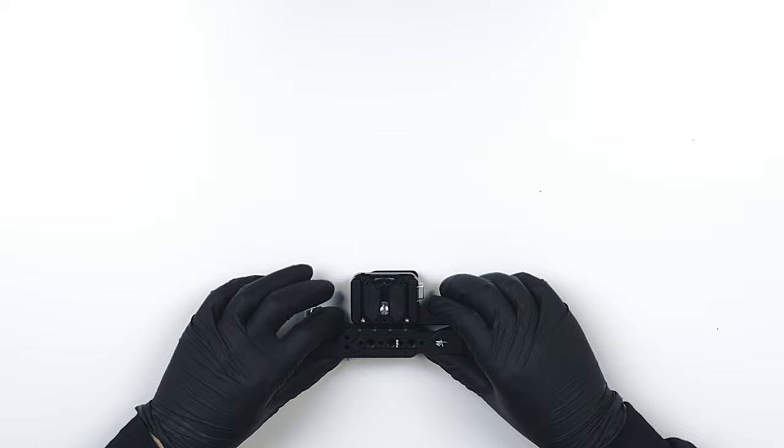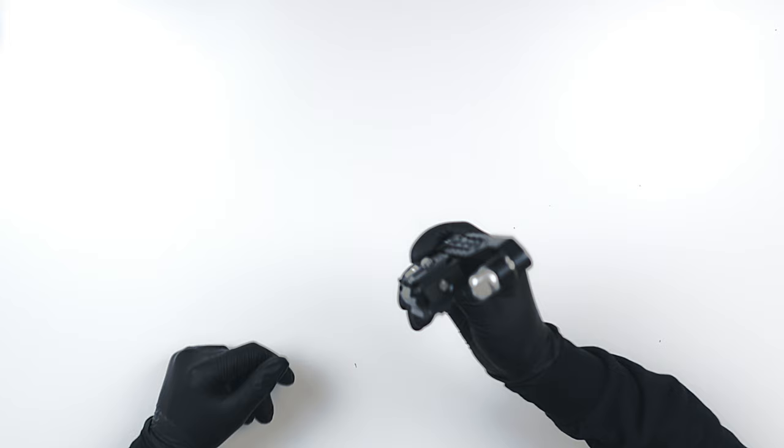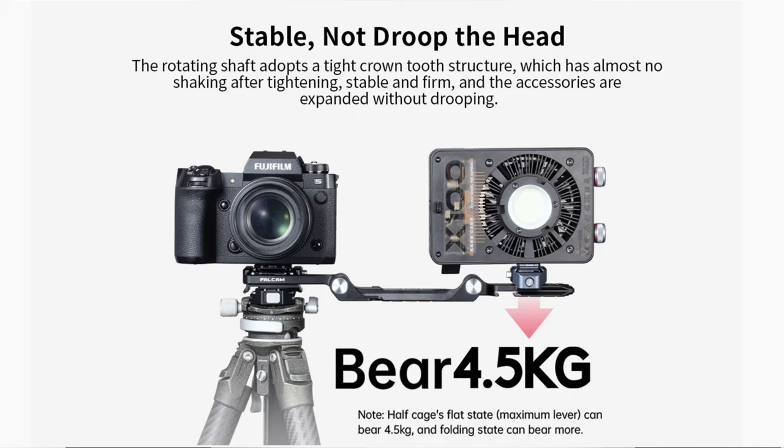I present to you the Falcam half cage. This is pretty cool, and you might be wondering where the cage is — it doesn't look like a cage. This is a foldable cage. Let me show you guys. It's really, really stiff. These anchor points can hold up to 4.5 kilograms, that's about 10 pounds of weight. And there you go — there is your half cage. That is pretty awesome.